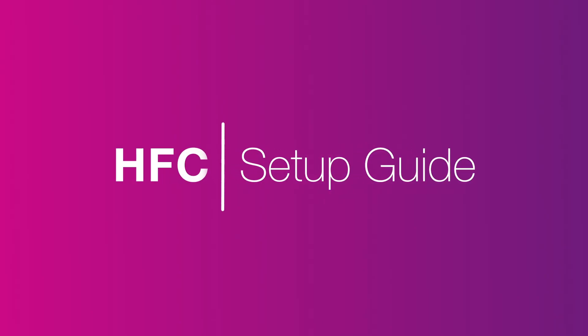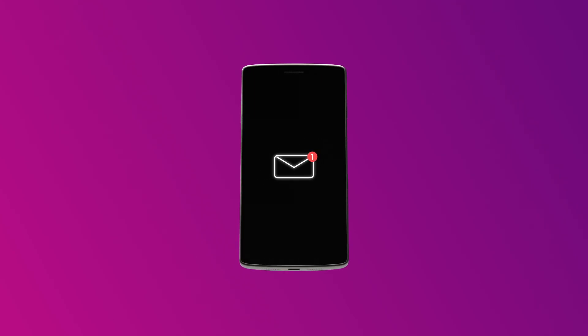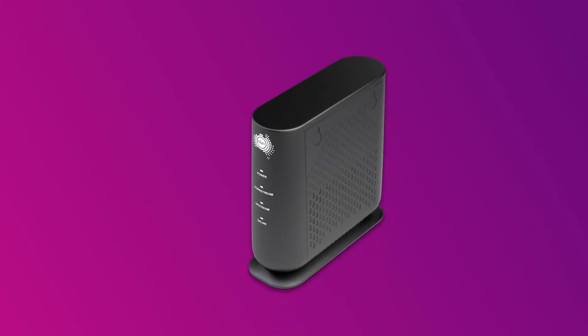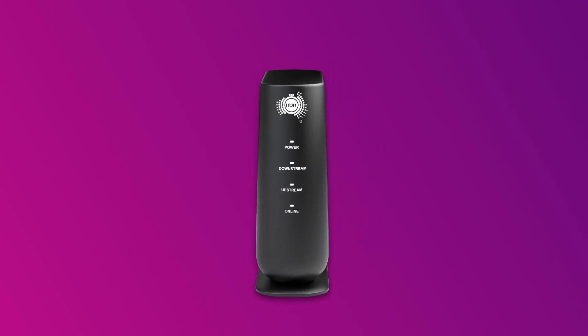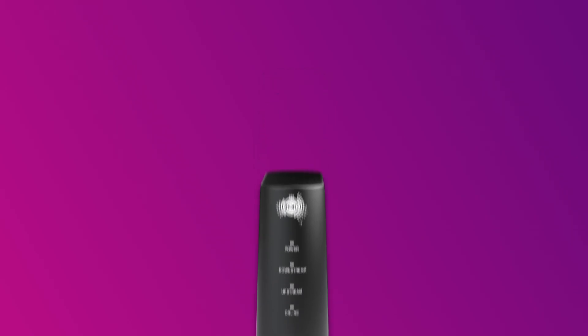Setting up NBN HFC is easy. Before you get started, make sure you have a message from us telling you to plug in your NBN modem and an NBN connection box. If your place has been connected to the NBN before, you should already have an NBN connection box. If not, we'll get one delivered.